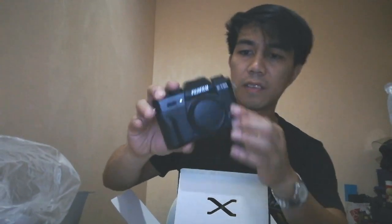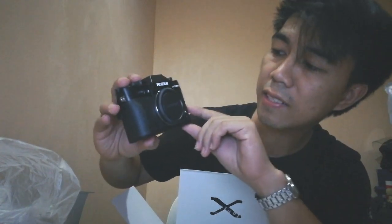And here it is — this is the camera strap. It's black, all black. This is the new Fujifilm X-T20.